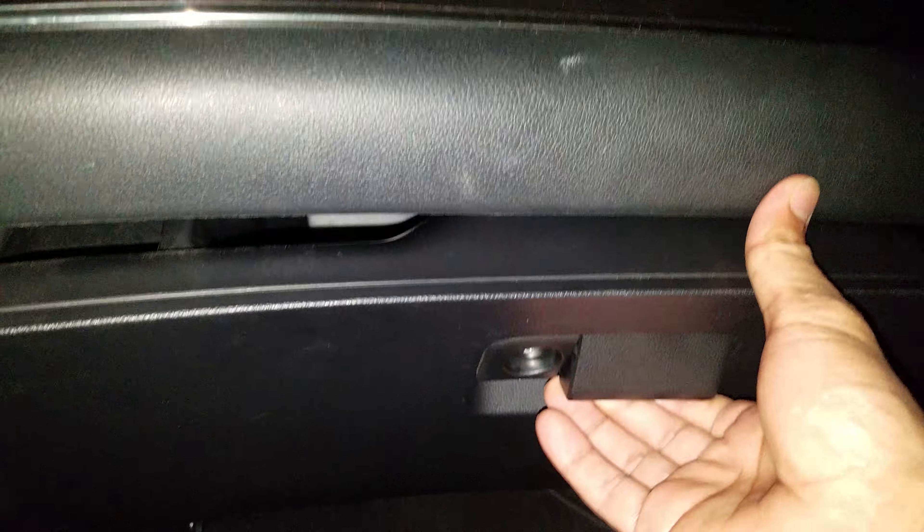Hi guys, this is a Honda CRV 2016 and I'll show you how to change the cabin air filter. All you have to do is open this door panel here, and on the right-hand side you can see a hook here.